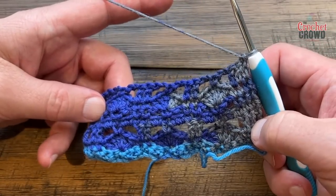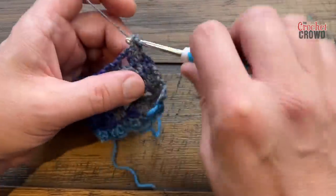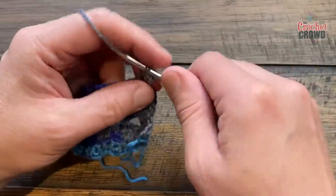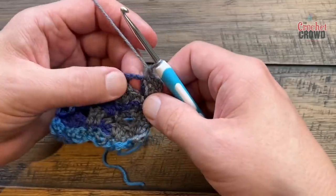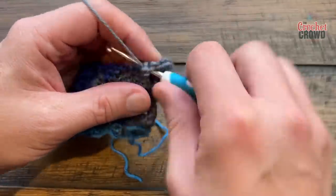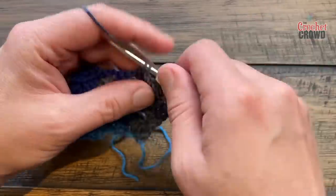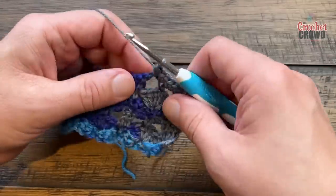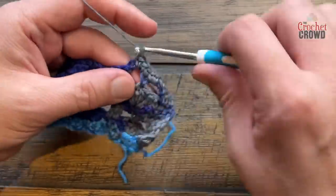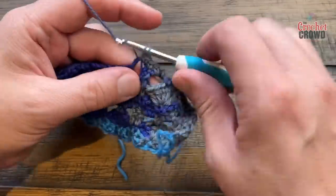Row eight is the same as row four: chain one and apply one single crochet into each stitch you run into, and when you hit a chain-two space put two single crochets into that space before moving to the next available stitch. This thickens it up and lets it lay flat both while crocheting and when wearing it. Just single crochet all the way across.